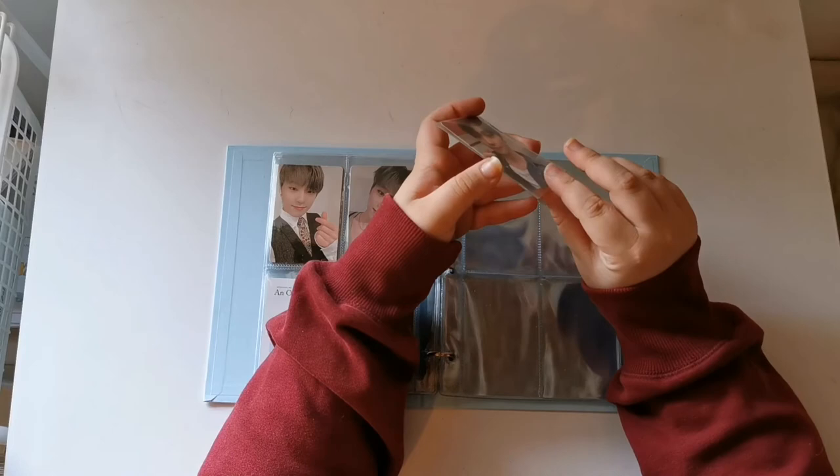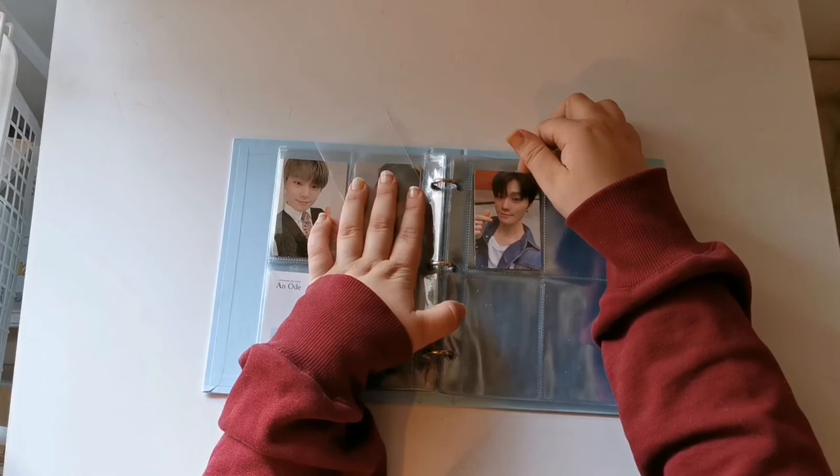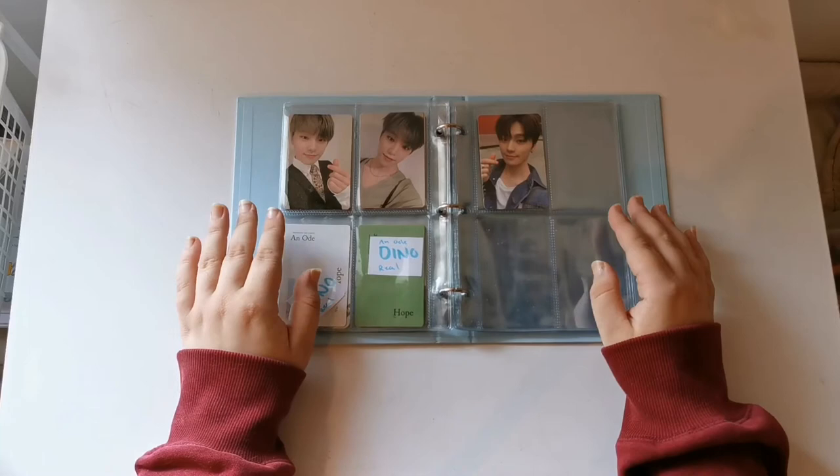He goes in here — he doesn't fit the sleeve at first, but there we go. Perfect — my first Hengare card! If you're curious what I'm collecting for Seventeen albums, from now on I'm collecting one version and buying it through Mwave, so I'm getting one signed version for their future releases including Hengare. So I'm very excited!